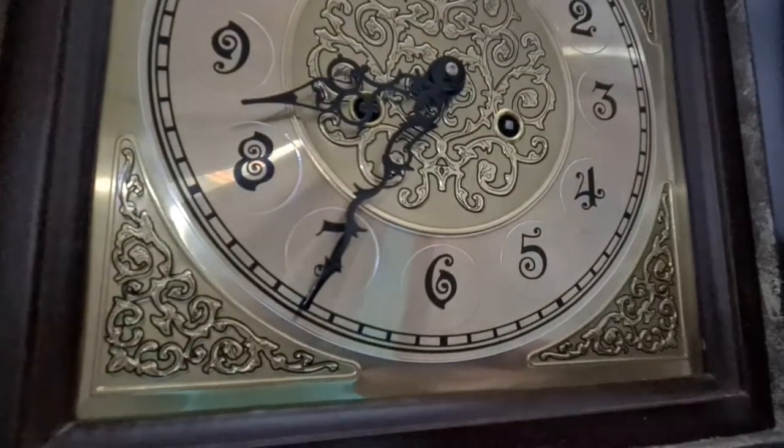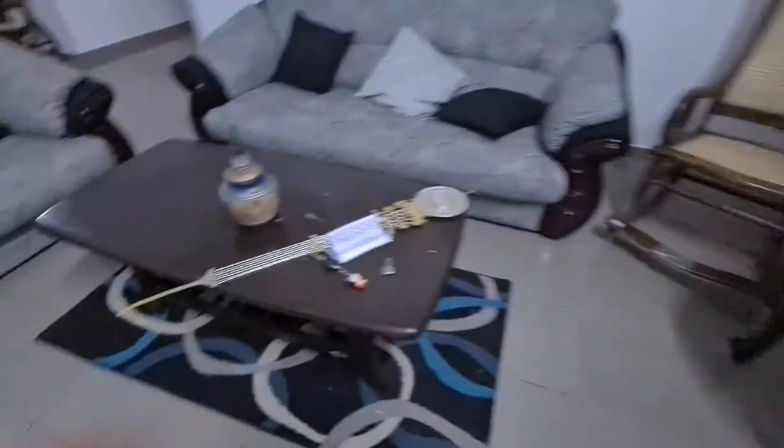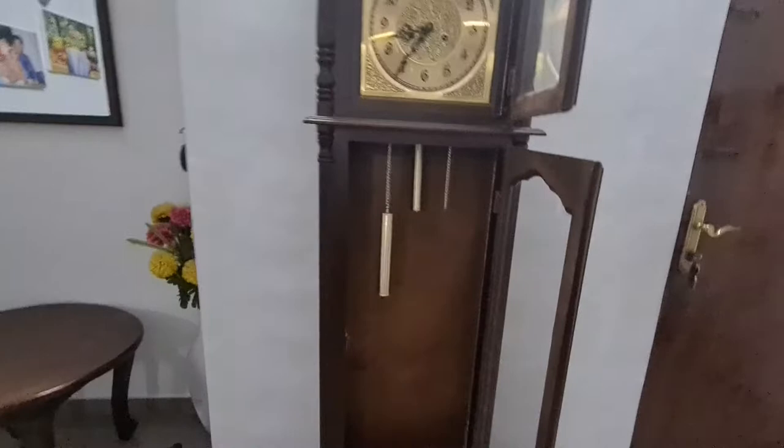If I put the proper pendulum in, it won't stay running. As you can see, it's running really slow but the timer is going a little faster. I really need to put the pendulum in because it looks nice in the grandfather clock — this substitute just looks ugly. And as you can see, it stops.